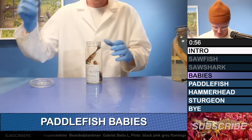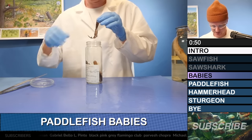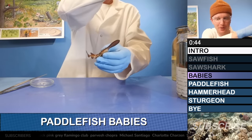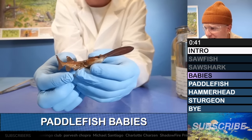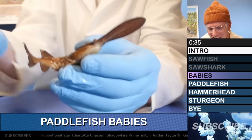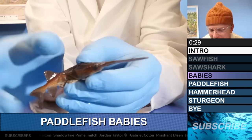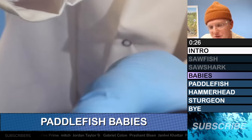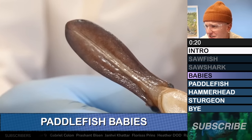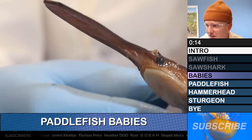Paddlefish are exceptionally cool, and I have some baby paddlefish right here that have a similar shape to the animals we've seen so far, except there are a few distinct differences. Look at how cute it is — so petite and tiny. The mouth is at the bottom right there, the rostrum goes way out to the side, and its eyes are on top. You can see it looks exactly like the other ones, except that there's no dentation or modified scales on the side.